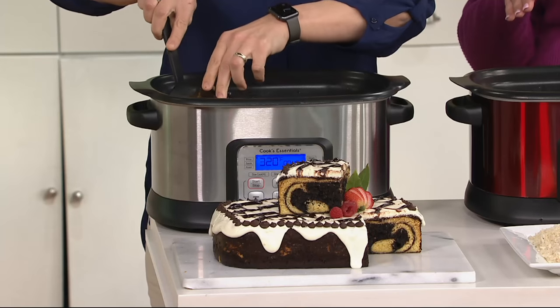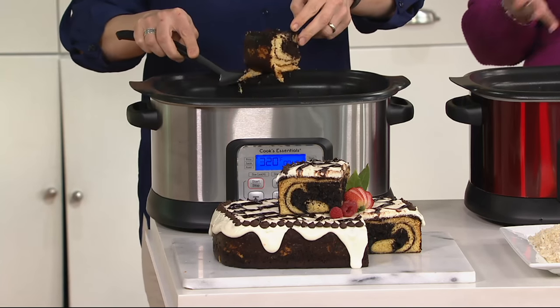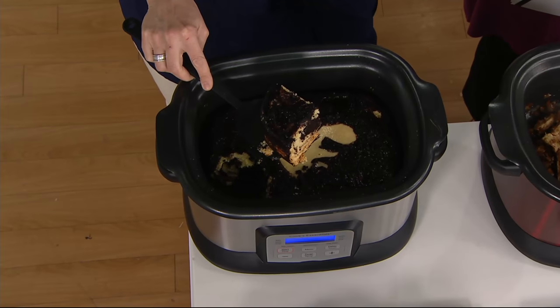You plug this in on the countertop. My mom loves her all-in-one cooker because she doesn't have to get into the oven at all or even the stovetop. It does replace so many things for you, which is pretty amazing.